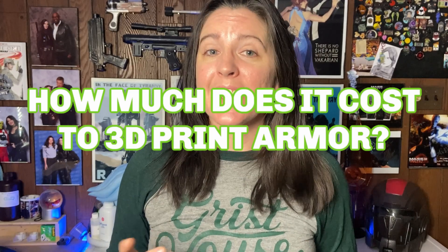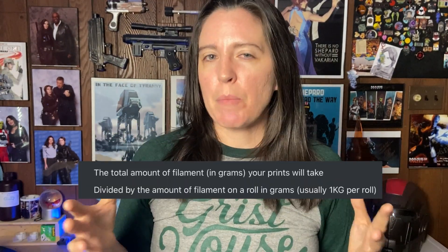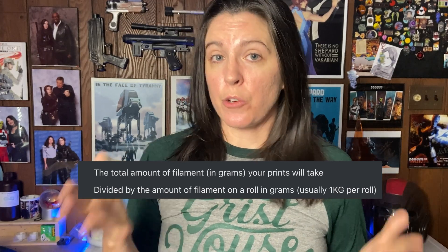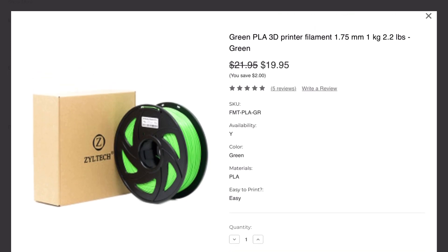So back to our original question: how much does it cost to 3D print armor? The answer boils down to a very simple equation: the total amount of filament in grams that all of your prints will need, divided by the amount of filament on a roll in grams, multiplied by the cost of your roll of filament. A roll of PLA filament, which usually contains about one kilogram or 1,000 grams, will run you about $15 to $20.